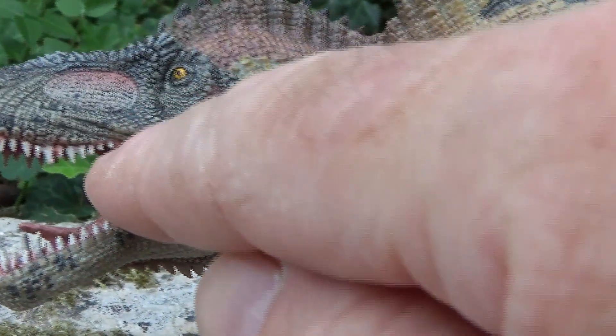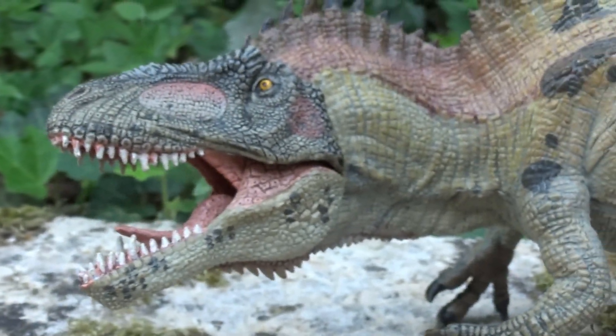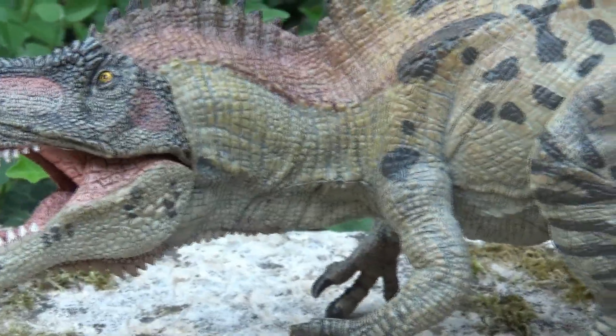You can even see the pieces of skin inside the jaw when it opens its mouth. So yes, it's really well crafted. The eyes — the little yellow, piercing eyes.